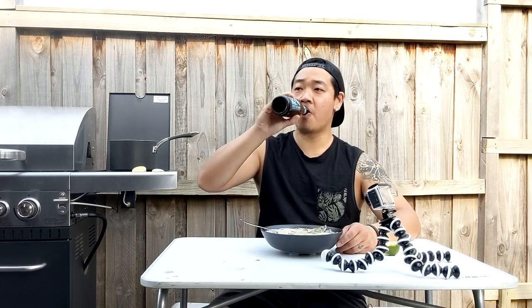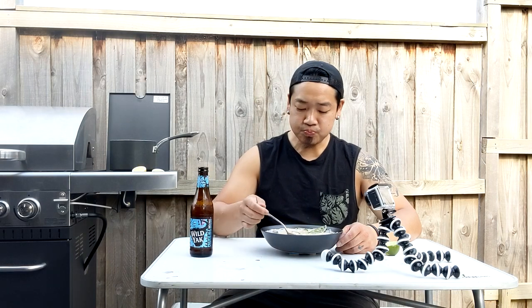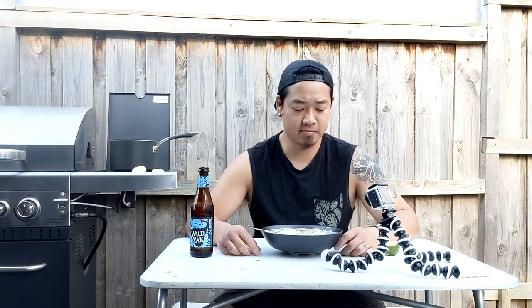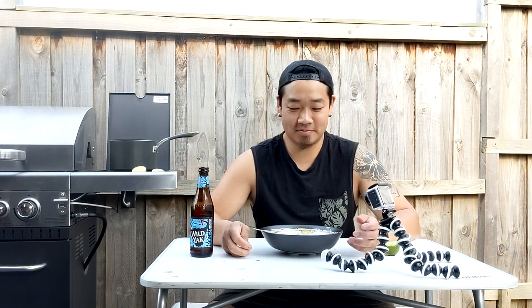Cheers guys, not too bad. Well, thank you guys for checking out another episode of Cooking Out. This was really cool — trying out a fish I've never had before. It was a bit scary, but hey, it turned out alright. Tune in next time because I've got an even scarier fish to try — it's sitting in the fridge. Make sure you subscribe to the channel if you want to keep up to date with what I'm doing. Thank you for watching. I'll see you next time.